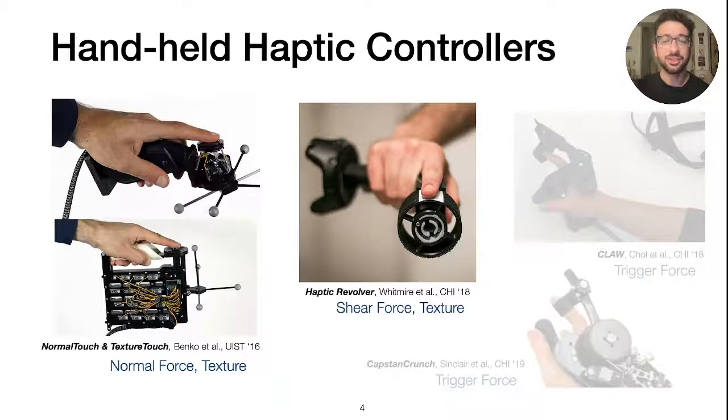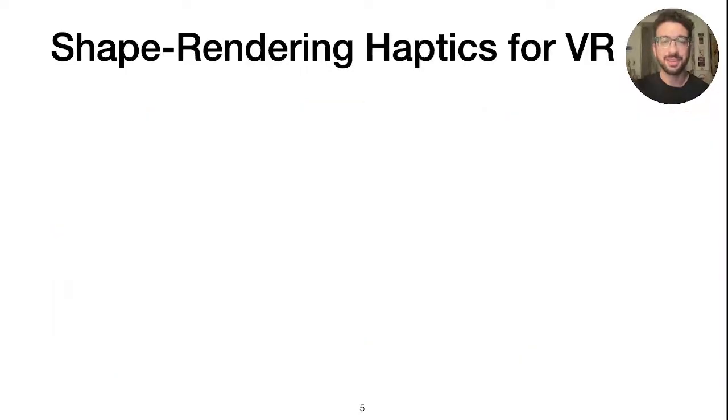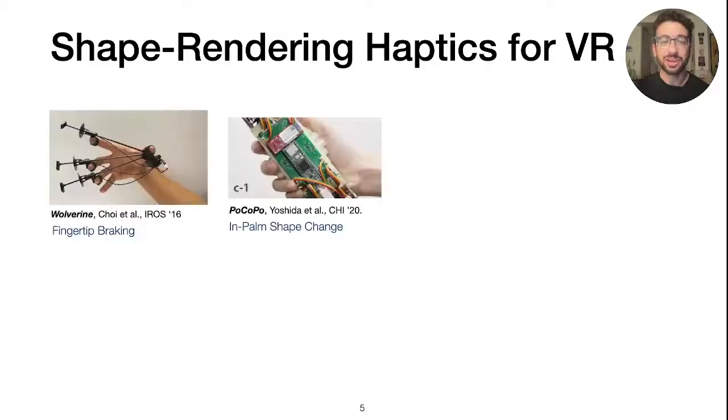These devices usually focus on higher fidelity rendering at the fingertip, or providing kinesthetic feedback for triggering or pinching actions. One of the key features of any object we interact with, however, is its overall shape. Recent work has pushed towards supporting shape output in VR, such as devices that can stop the user's fingers to create the sense of a rigid surface, and compact pin arrays that can change shape in the user's palm.